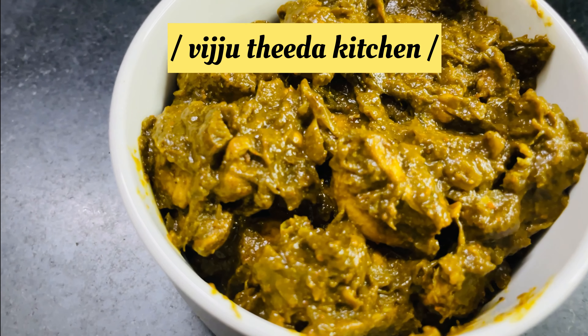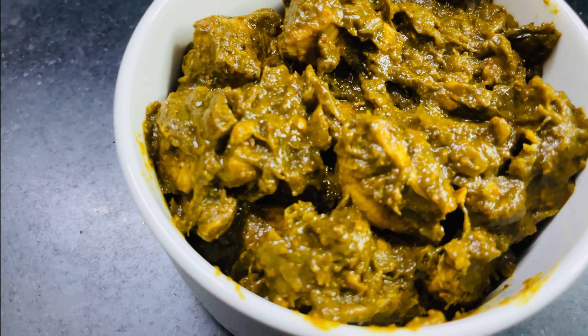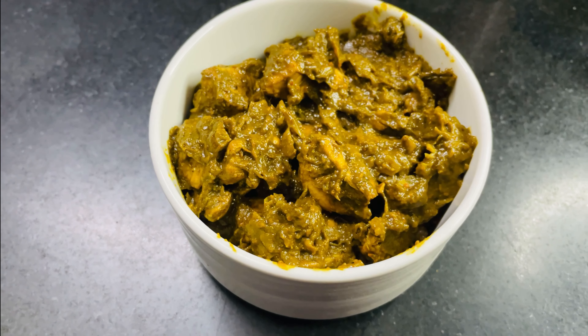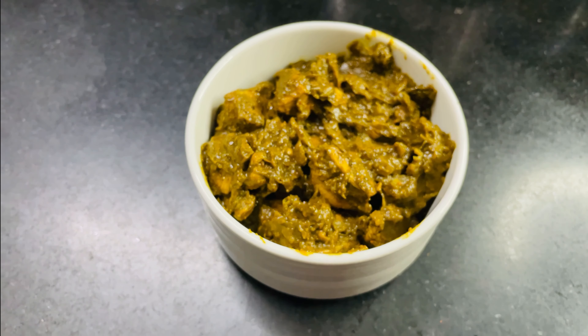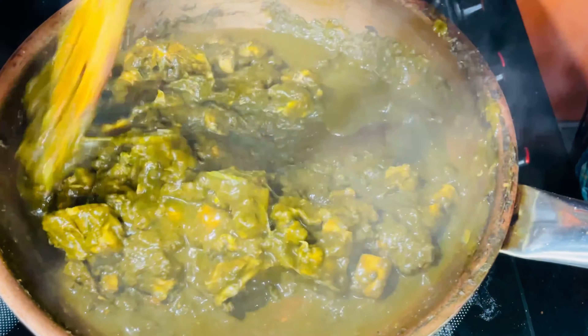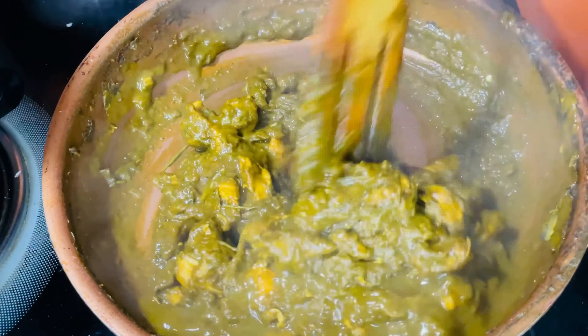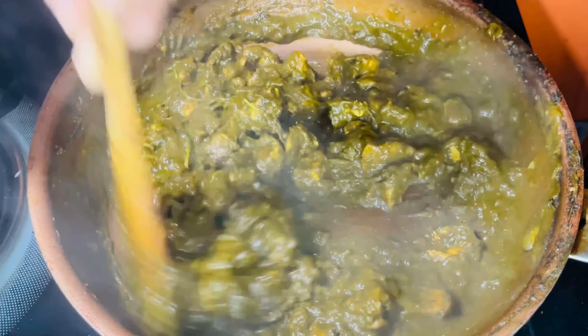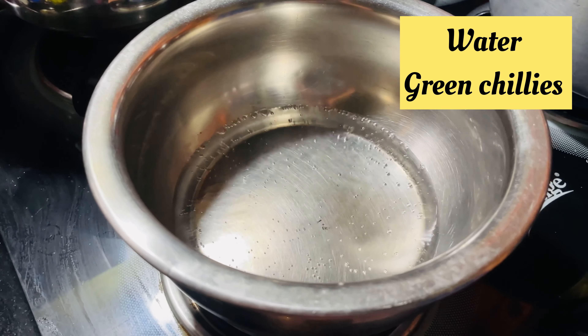If you want to try a chicken, you will try the chicken — it's a good thing to do. If you are doing something, you can go to the chicken. You can try this chicken to cook with rice, roti, or you can also try one more.